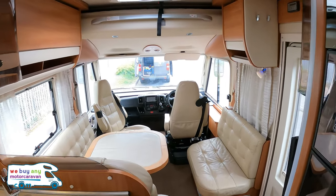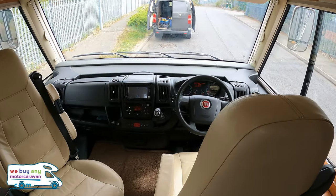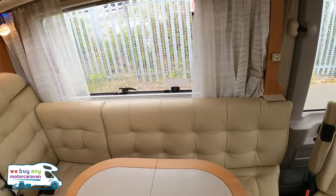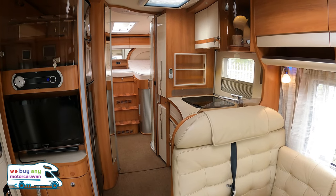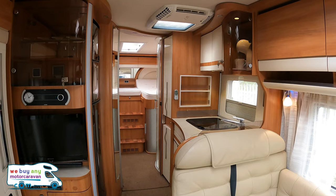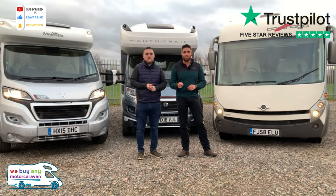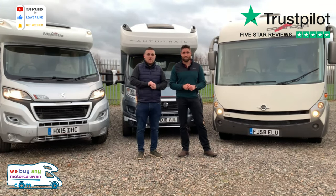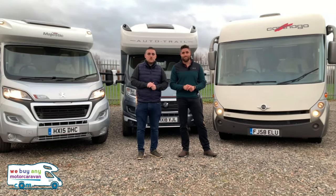So yeah, really nice motorhome — thought I'd just show you that. If you like it, press that like button. Make sure you subscribe. And if you've got one of these for sale or anything else for sale, give us a call on 01283 240 237 or visit webuyamotorcaravan.com. Please subscribe or like if you're on our Facebook and watch the latest news and motorhome reviews. To find out more information, go to www.webuyamotorcaravan.com or telephone us on 01283 240 237.